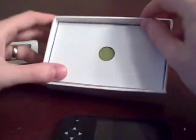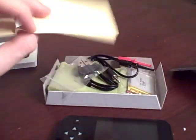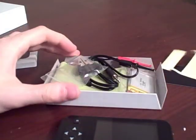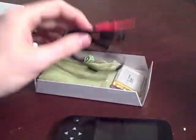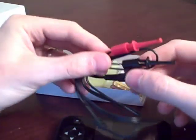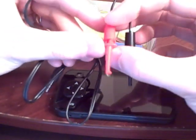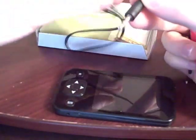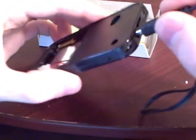Also in the box we've got a back plate and some sticky tape to attach the back plate with. Some alligator clips, and here are our probes. They're not the best quality but they'll work for most applications, and it's got kind of an eighth-inch microphone jack that it plugs into.